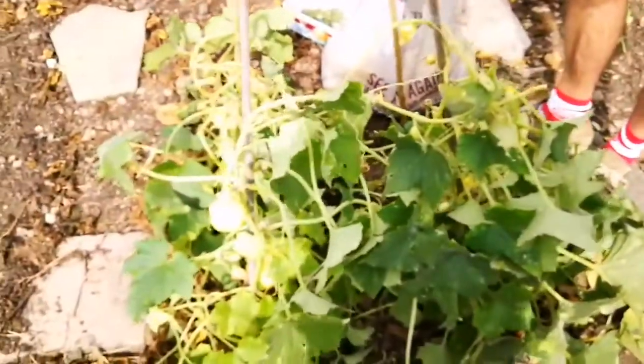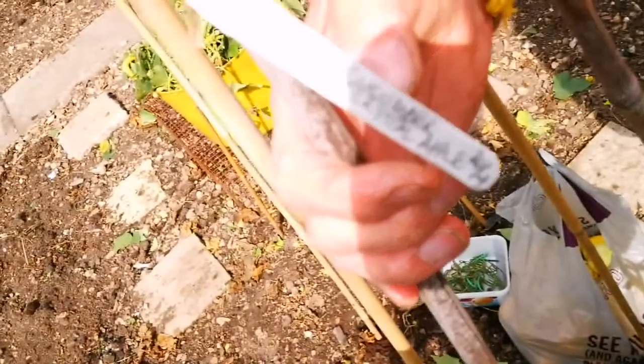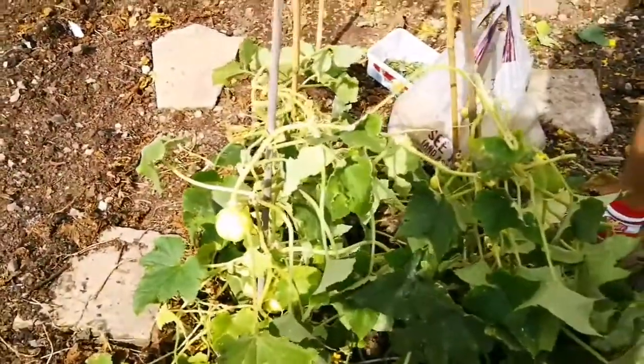When did you plant it, may I ask? Well, I sowed the seeds in April — the 20th of April. So I sowed them indoors. That was a good time for you. And then planted them out — I can't remember when exactly, would it have been May sometime?